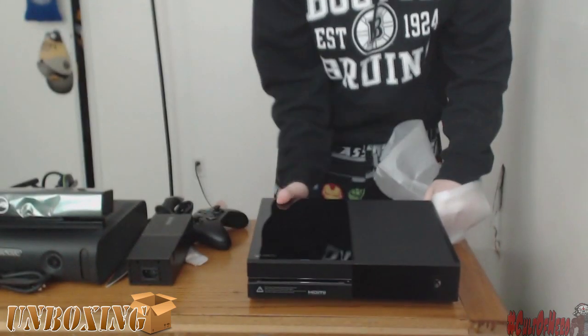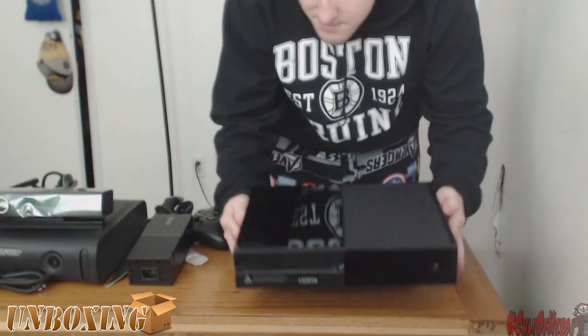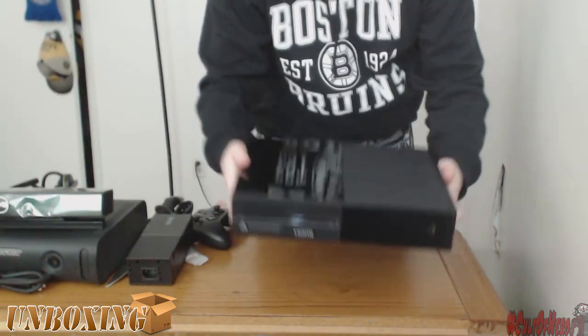Alright, it's time for the grand finale. The Xbox One — and it looks great. I don't like the slick black finish because it gets fingerprints all over it, but besides that it looks great. For a $19.95 VCR, that is.